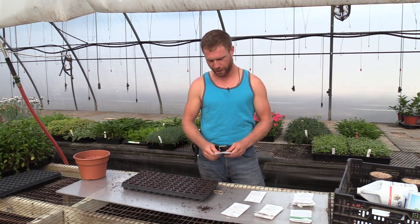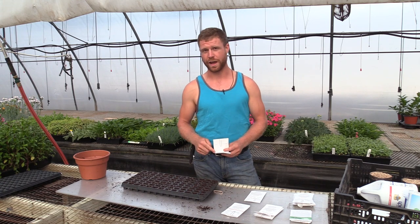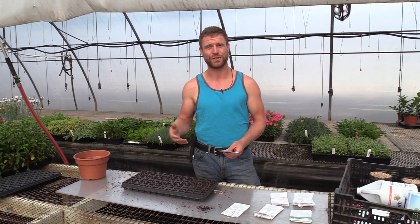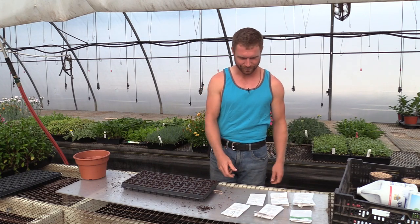For Brussels sprouts, I've got two varieties: Jade Cross, a regular green type, and Falstaff, a red variety that's really going to pick up that color after the first few frosts — that'll be pretty interesting. Last but not least, collards. The variety is Vates. I'm not a huge collard guy myself — I prefer kale — but several friends have been pounding down my door for me to grow some, so I'm throwing in some Vates for them.